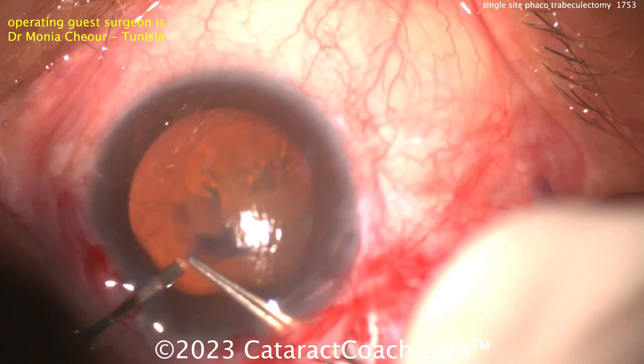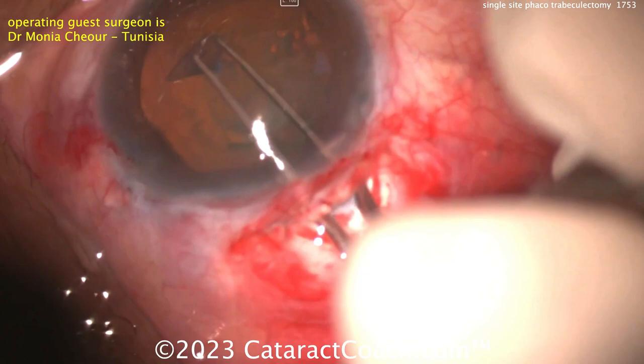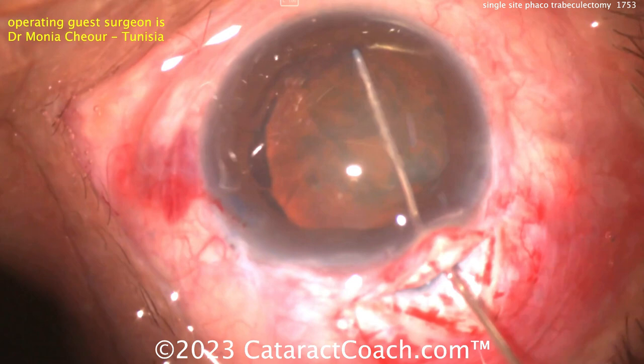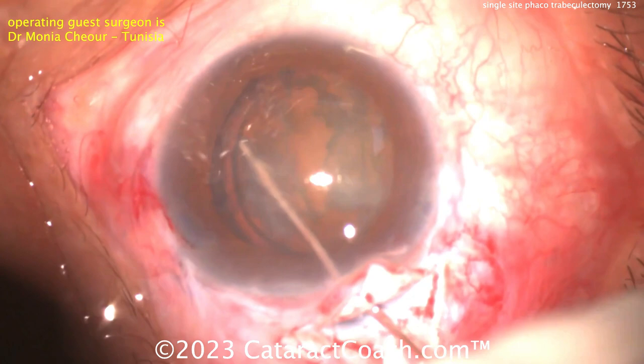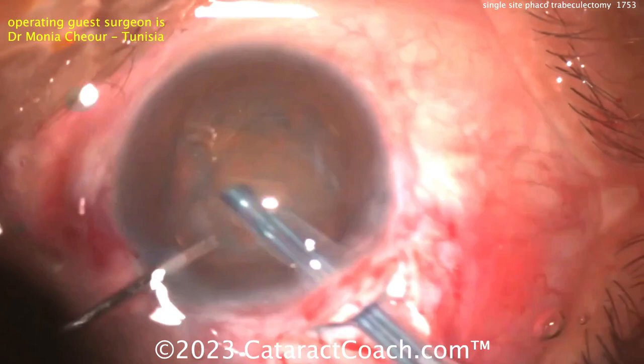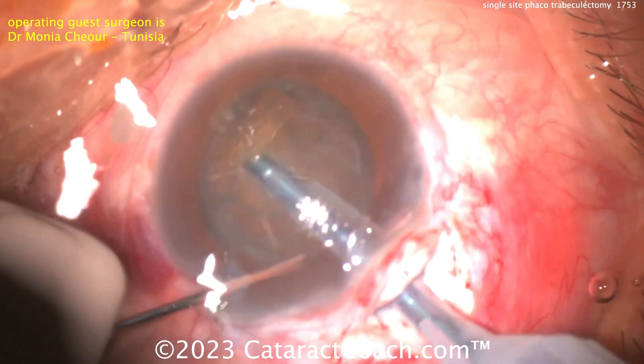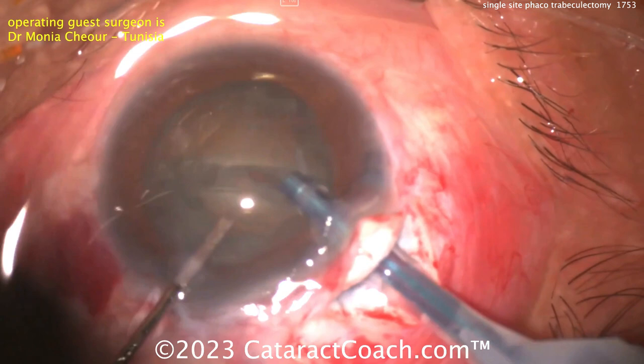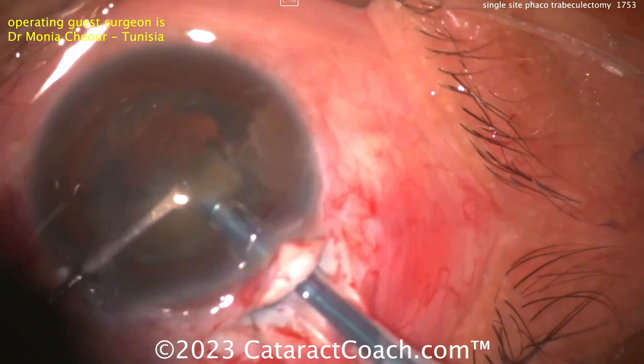The cataract part will be relatively routine here. When you do the capsulorhexis, make sure you don't do too big of one — in the trab patient you may have shallowing or flattening of the AC in the post-op period. This is a case where I'd do a slightly smaller capsulorhexis, maybe even 4.5 millimeters. That way, even if the AC totally flattens, you'll still keep the IOL fully in the capsule bag. If you have a 5.5 millimeter capsulorhexis and you get shallowing, the bag collapses and part of the optic can come out of the bag. So 4.5 is probably my sweet spot — at most 5.